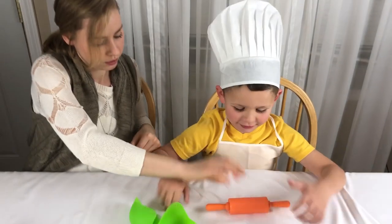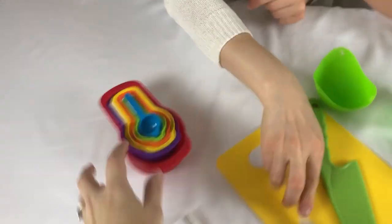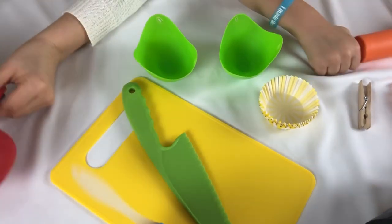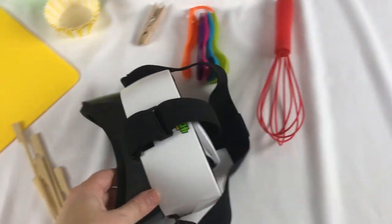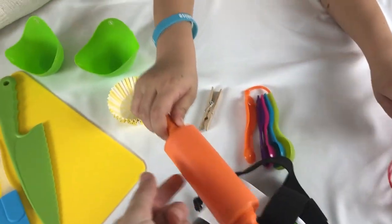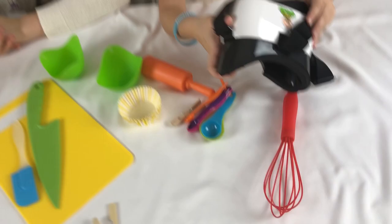Look at all this stuff that comes with — we got measuring cups. Oh, that's cute how they stack. Got like a little knife and a mixer and a board. There's the goggles. And a rolling pin. You got pictures. Oh my goodness. All kinds of different things.